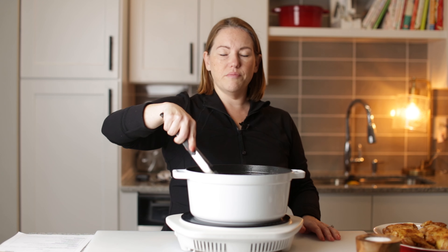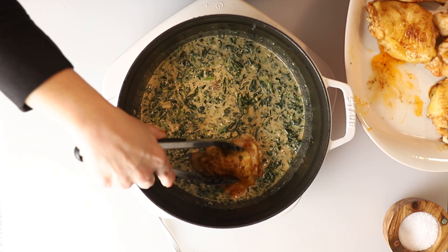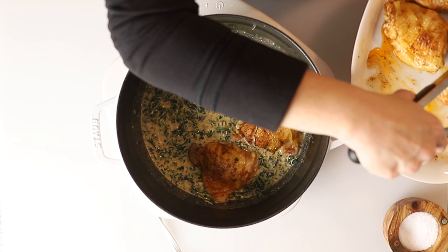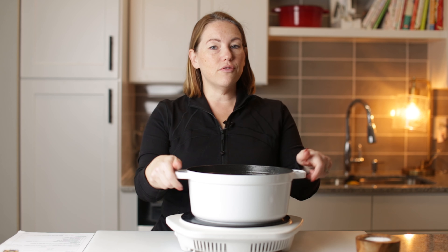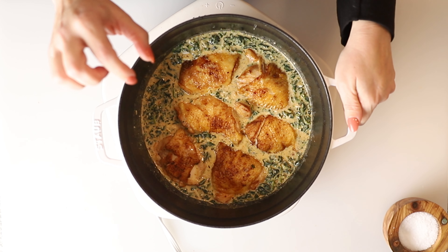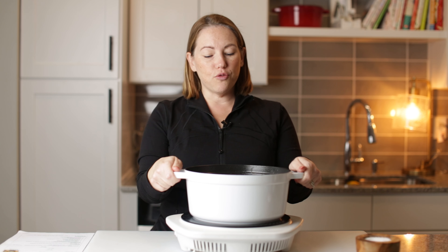When you're patient and you wait for the skin to get nice and the fat rendered, they will not stick and they will pull right off of the bottom of the pan. I'm gonna pull the chicken out of the skillet, and now we're gonna start making our sauce.